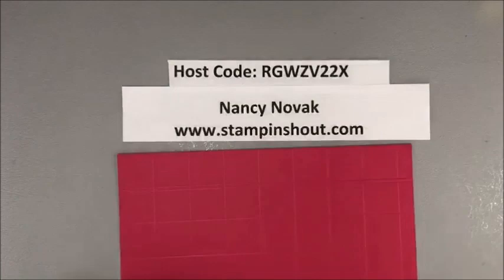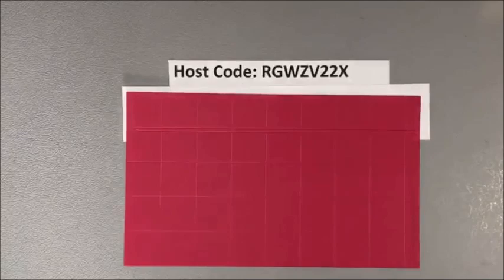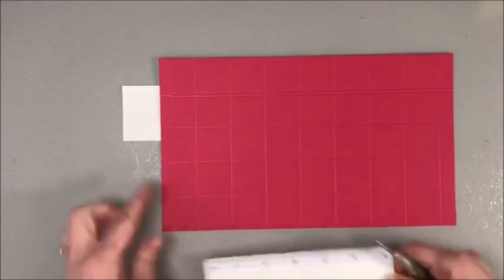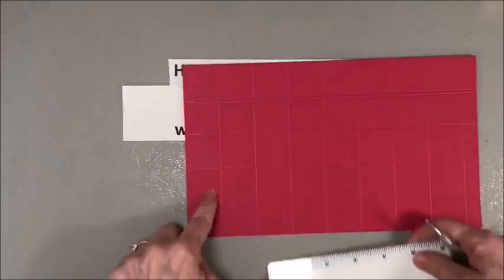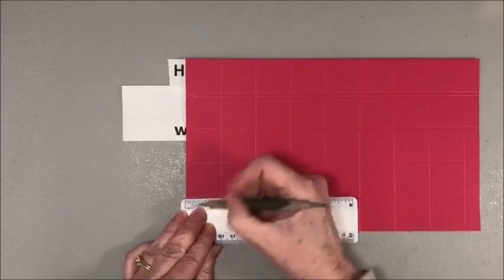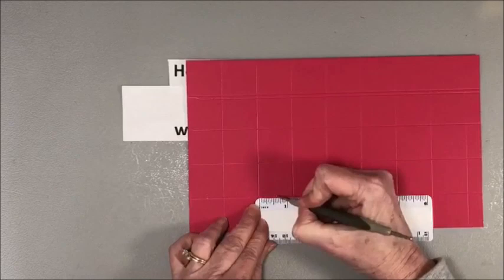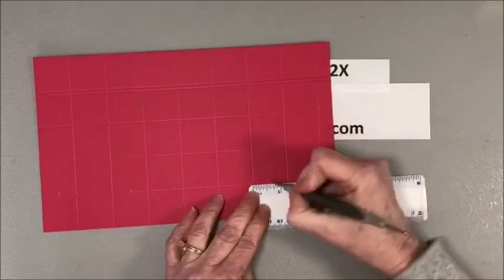Now we need to do some angle score marks. I'm bringing in my ruler and stylus. On the bottom score line, I'm going to mark five-eighths inch increments to find the center of every other square — marking the first square, skipping a square, and going all the way across. I'm giving each one a little zig-zag at five-eighths of an inch on every other square.